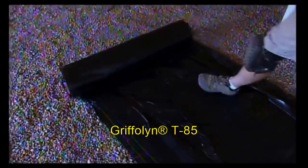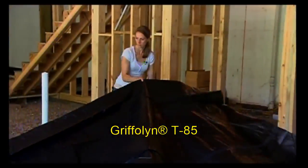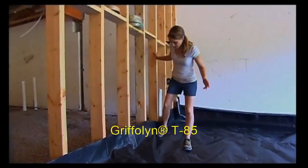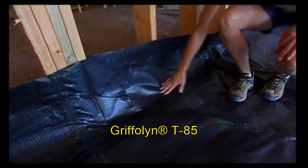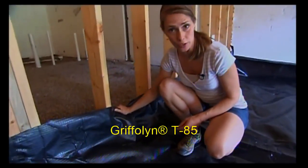To get started we just roll it out, cut it to the length that we need, then unfold it to cover the space. Now this is pretty thick stuff — it's five layers bonded together with three layers of polyethylene. It also has polyester cords running throughout in a grid pattern that helps reinforce the material.